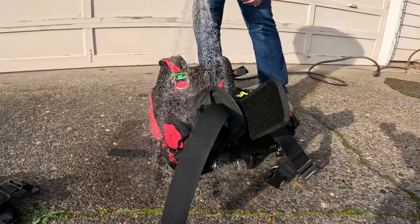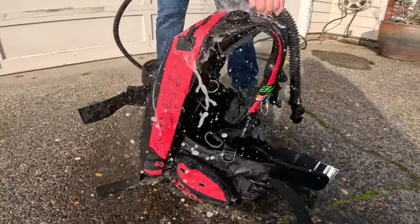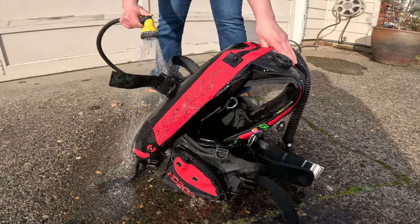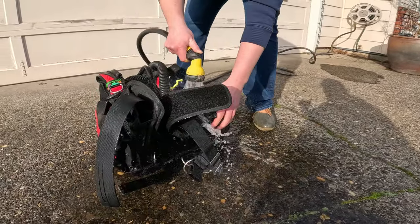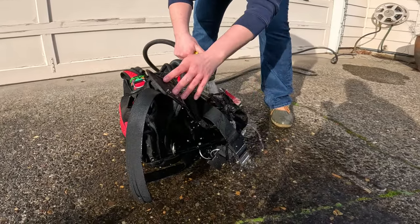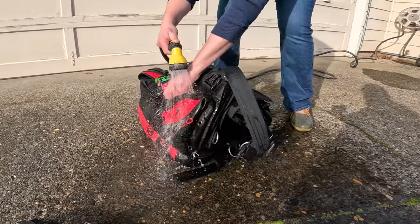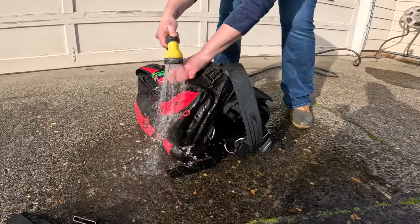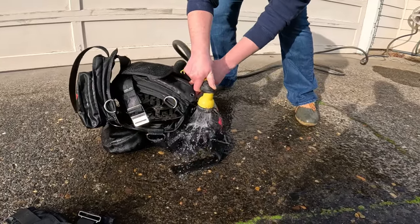As with all of your gear, the best time for a rinse is as soon as possible after your dive. Once salt has dried and crusted onto your gear, it's a lot harder to get out. Give the outside of the BCD a really thorough rinse all over. If there are any zippers, unzip and rezip them a few times under fresh water to prevent them from corroding. Pay special attention to your dump valves.